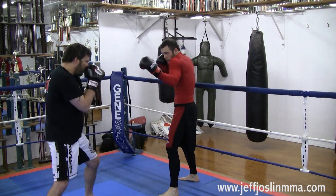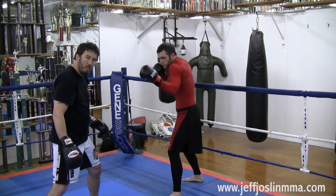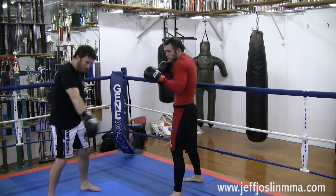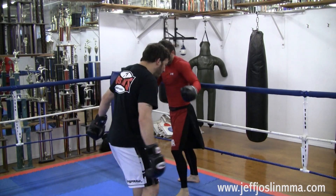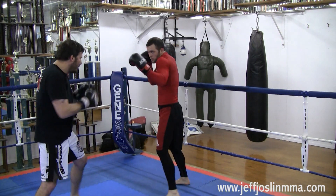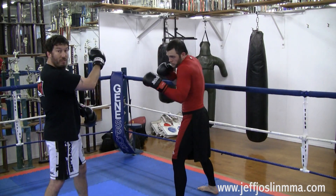So get your fighting stance — chin down, elbows in, good range. Corral him against the cage, don't let him behind you. If I go over here, he's going to take the center and I don't want him to have that chance. So I keep his back to the cage, hands up, and I start throwing my jab in the air on this side of his face.